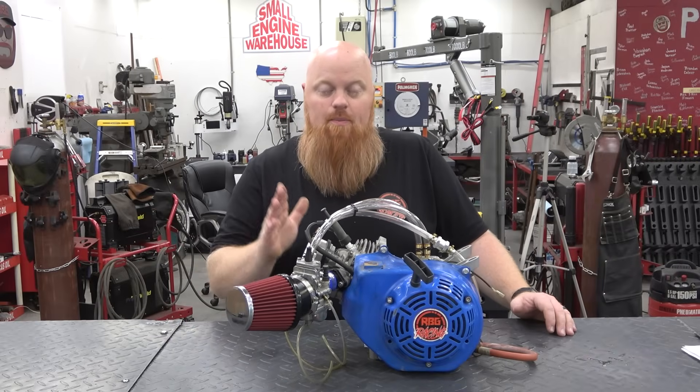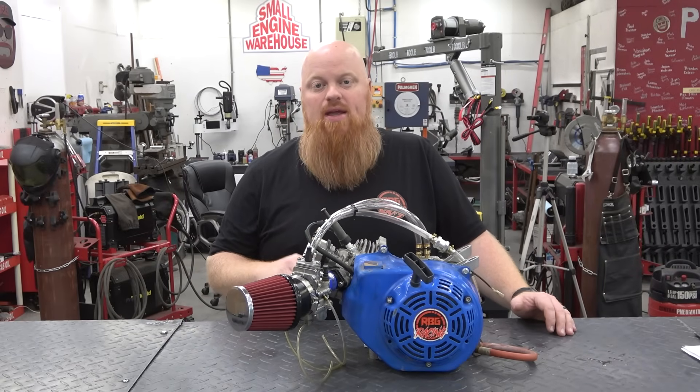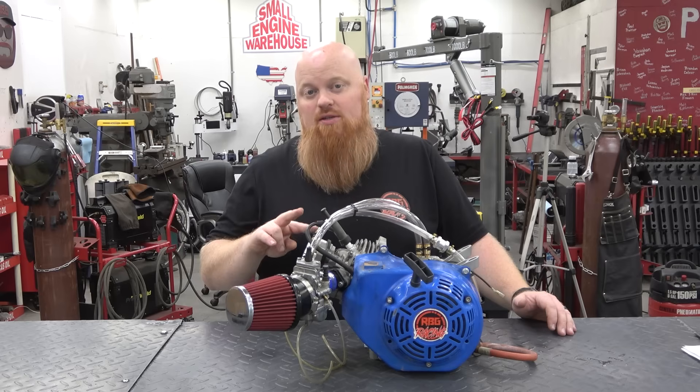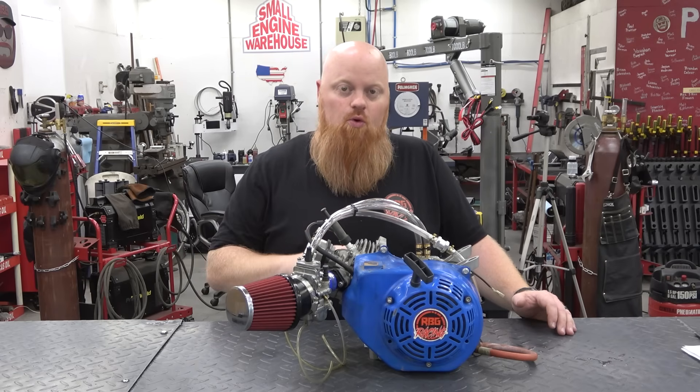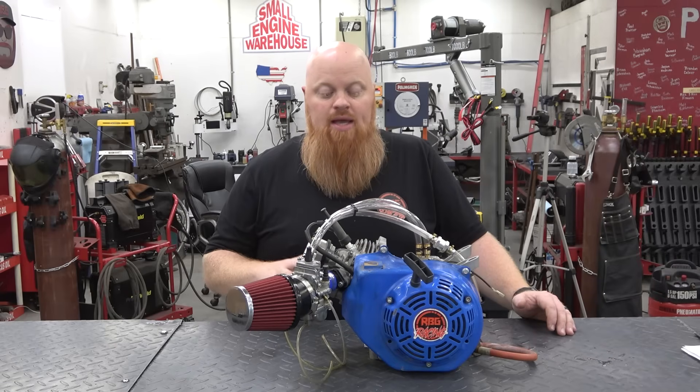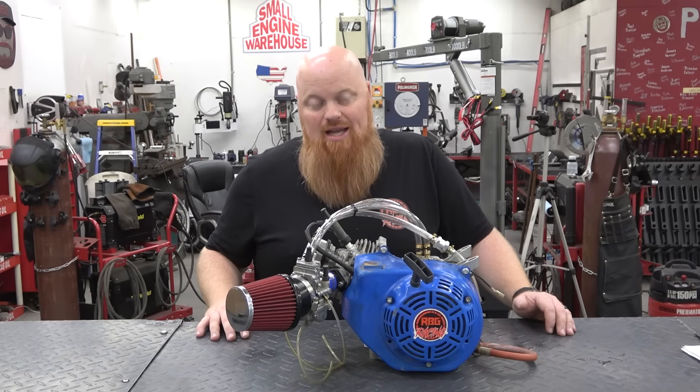Alright, so we made 0.8 foot-pounds of torque and 0.3 horsepower more. I thought honestly it would be the other way around — I thought we'd make more horsepower from this head than torque. But this engine is making really good power; it does vibrate like the dickens.